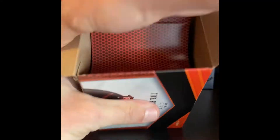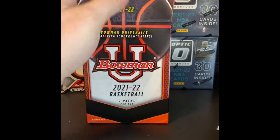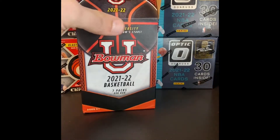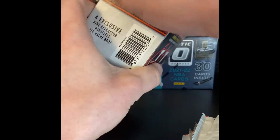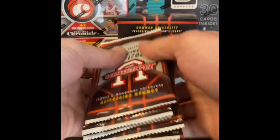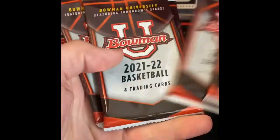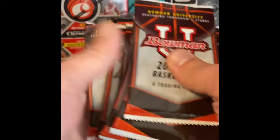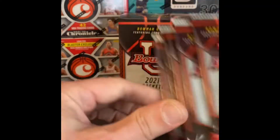See if we can get lucky and maybe hit a nice auto or something. There are the cards there in the box — seven packs confirmed. This is the Bowman U basketball. Let's get into it.